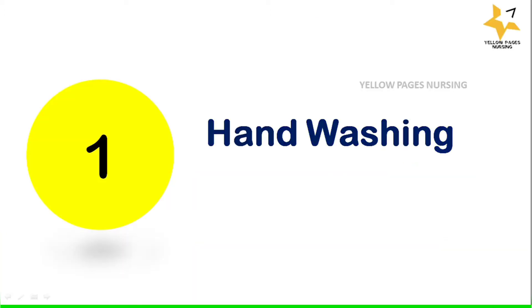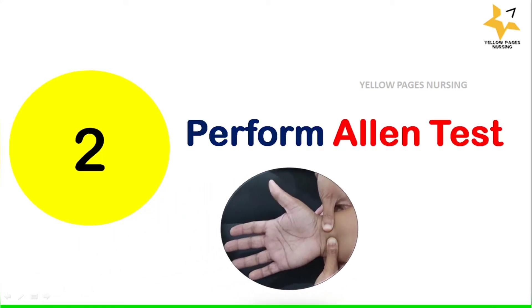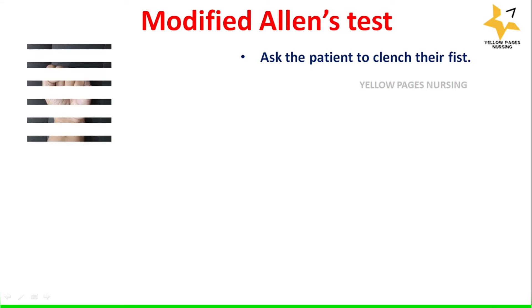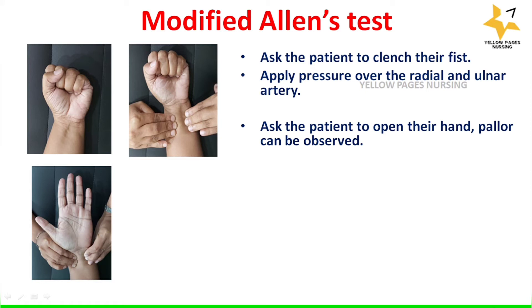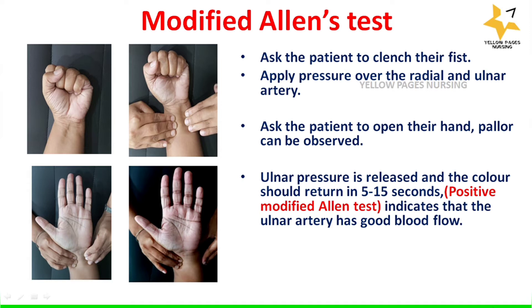The first and foremost thing is hand washing. Next is performing the Allen test. Procedure of a modified Allen test: ask the patient to clench their fist, apply pressure over the radial and ulnar artery, then ask the patient to open their hand. Pallor can be observed. Ulnar pressure is then released and the color should return in 5 to 15 seconds, which indicates a positive modified Allen test showing the ulnar artery has good blood flow.